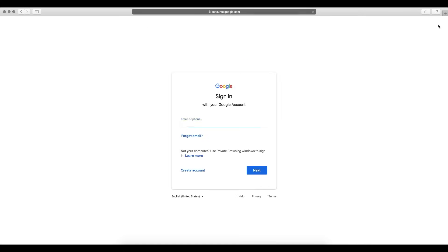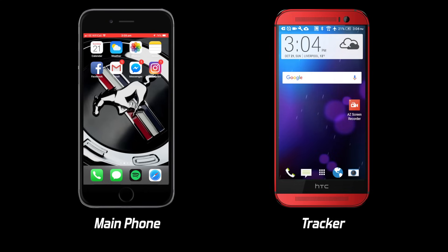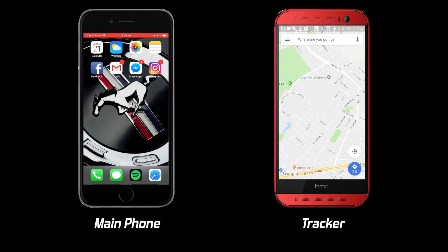The first thing you want to do is head over to Google and create a new account. Then if it's not already installed, head over to the Android Play Store or the iOS App Store and download Google Maps on both of your devices.